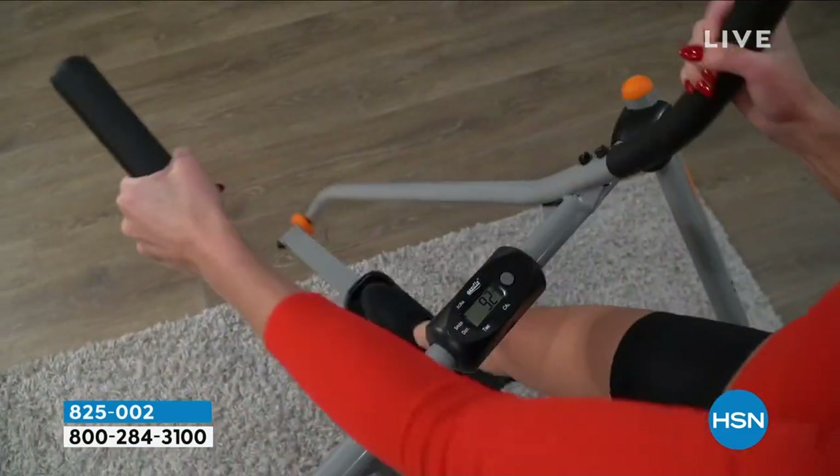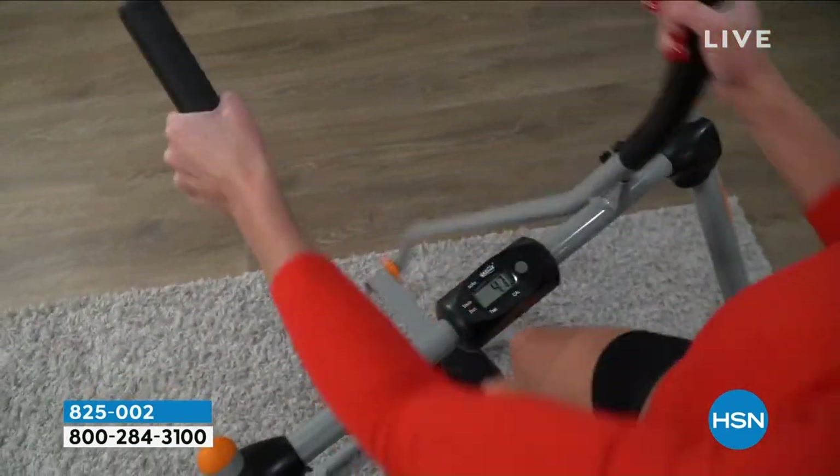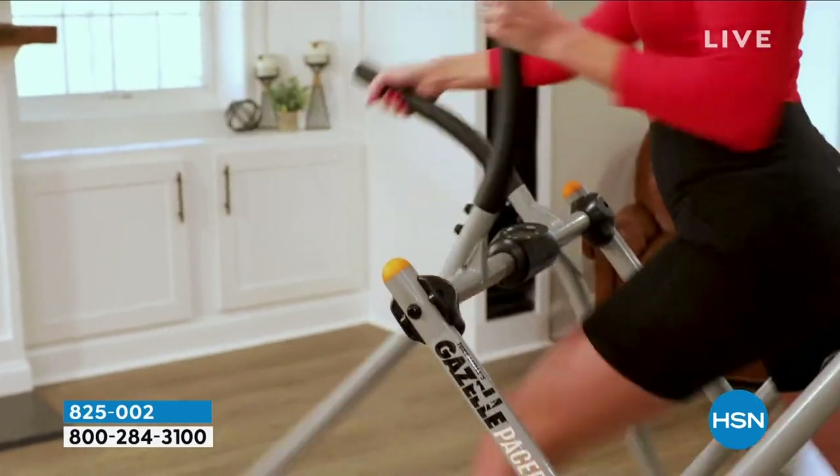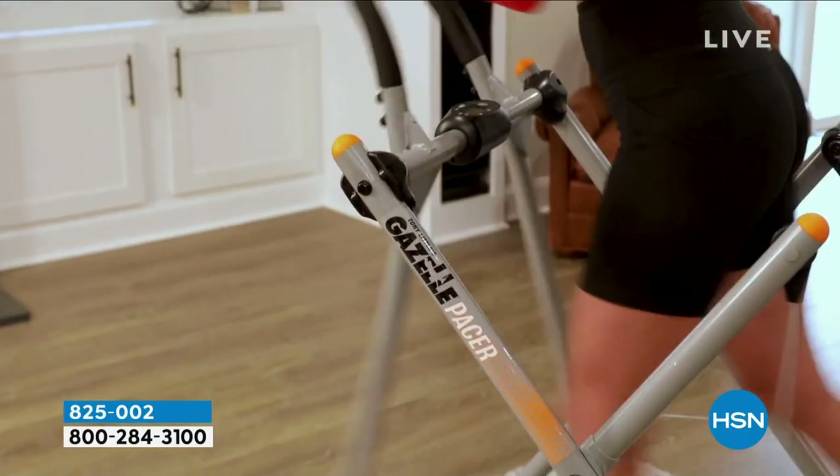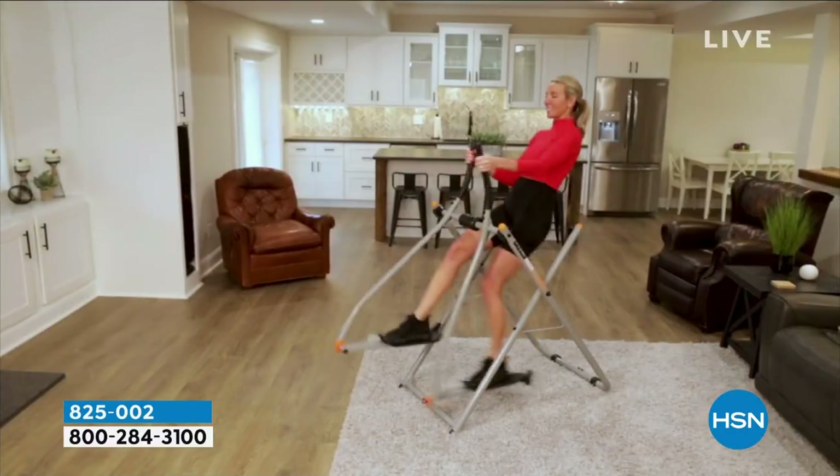As a busy mom, it's harder and harder to find the time to get to the gym or do any long workouts. With the Gazelle Glider, I can jump on and do a 10- to 15-minute workout, and it's easy, it's fun, and it works, and I would really recommend this.